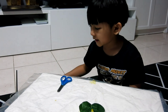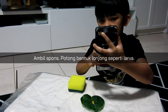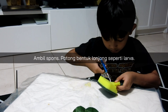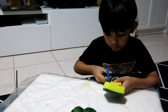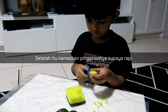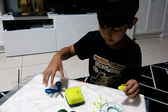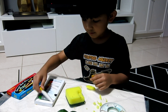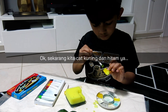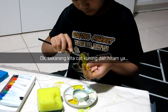Next, we take the sponge. We are going to make a larva like this. We are going to paint it black and yellow.